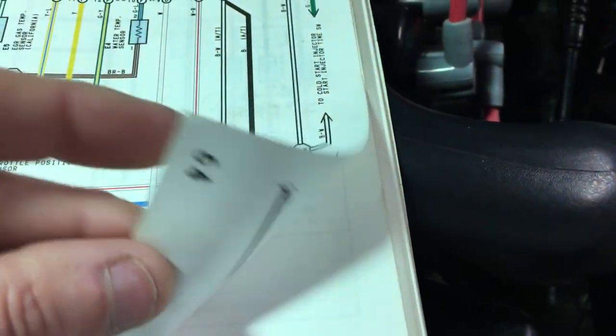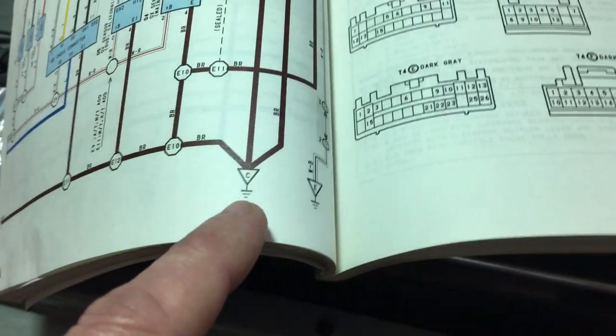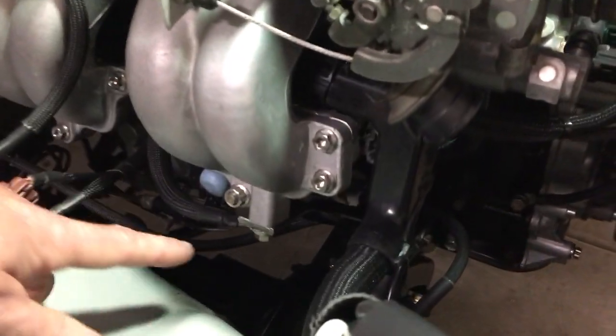There's a switch inside the airflow meter that grounds that to E1. If you follow this E1 brown wire, it splices in at E11, which is a splice point in there. And the ground terminates at chassis ground C, which is that right there.